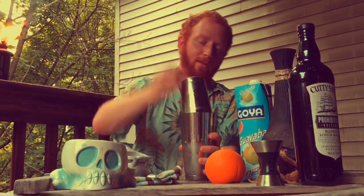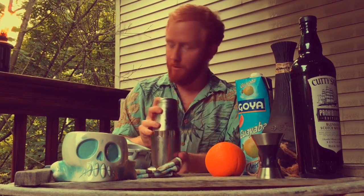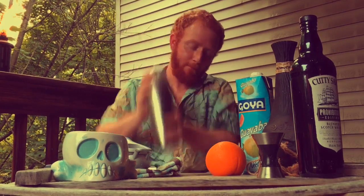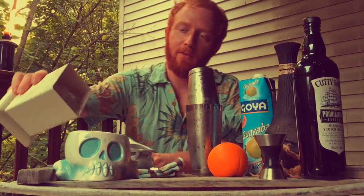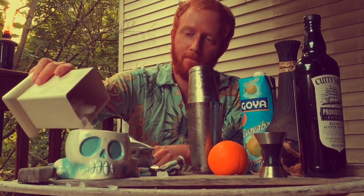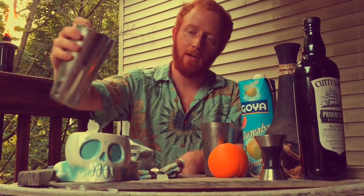So we're going to do a quick shake of this — not too much, basically just until it's cold, because we want most of the drink dilution to happen in the mug. You're going to fill your favorite mug with some coarse cracked ice, and hawthorn strain your drink.